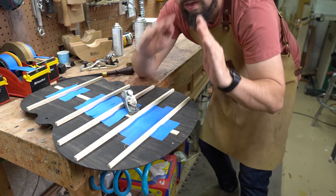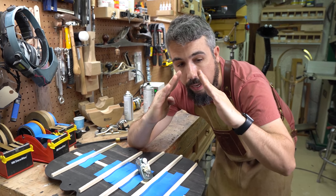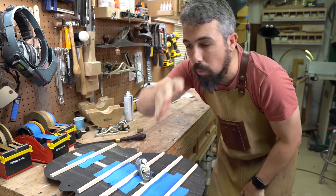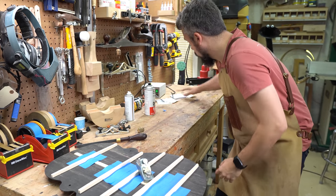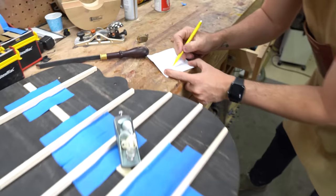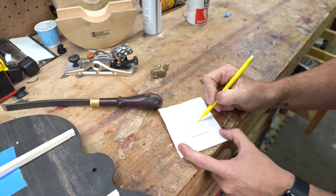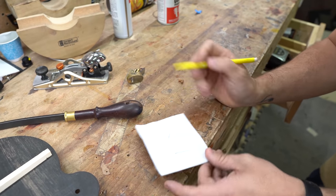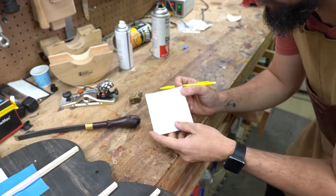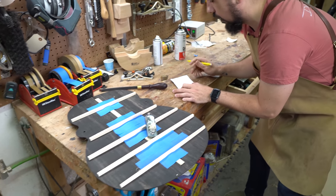We've got the initial bevel started. The next thing I'm going to do is add another bevel, and then another bevel. So eventually what we're going to end up with — let me show you on the paper here — is kind of like a bullet shape. That's what I want the side profile of my braces to look like. So we're doing three different cuts: knock it this way, knock it that way, and knock it that way.